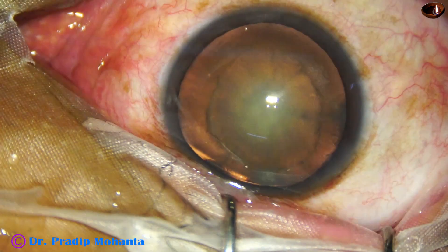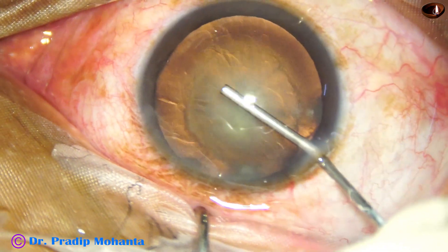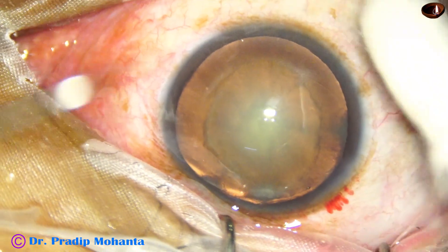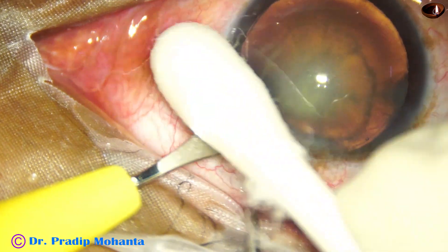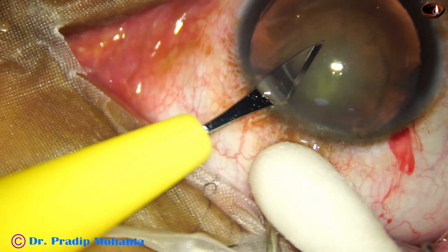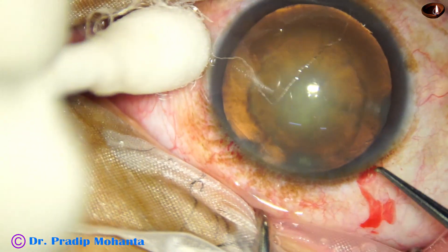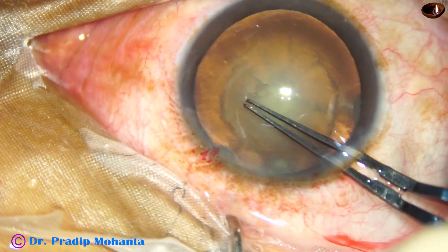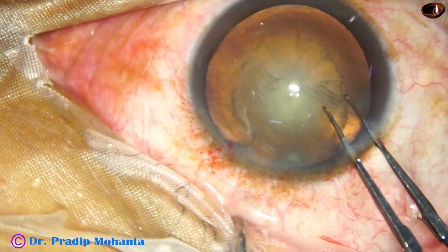This is the main incision with a 2.8 mm steel keratome. The anterior chamber is filled up with 2% HPMC. A side port is made on the left side of the main incision, about 3 o'clock hours away. Capsular rhexis is done with the help of these capsulorhexis forceps. The size of the rhexis is about 5.5 mm.